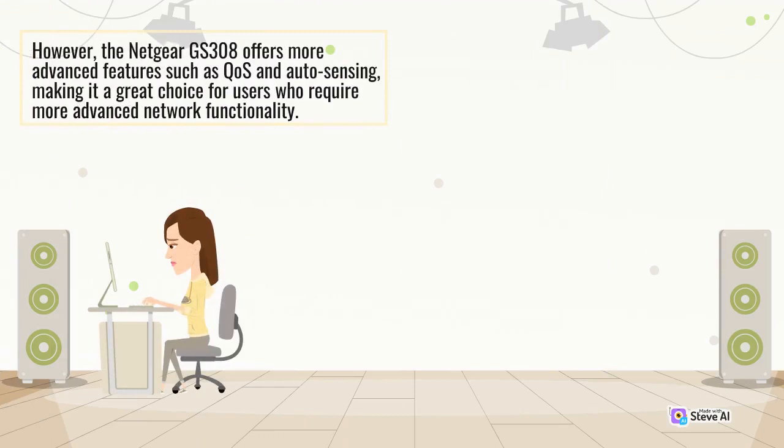However, the Netgear GS308 offers more advanced features such as COS and auto-sensing, making it a great choice for users who require more advanced network functionality.